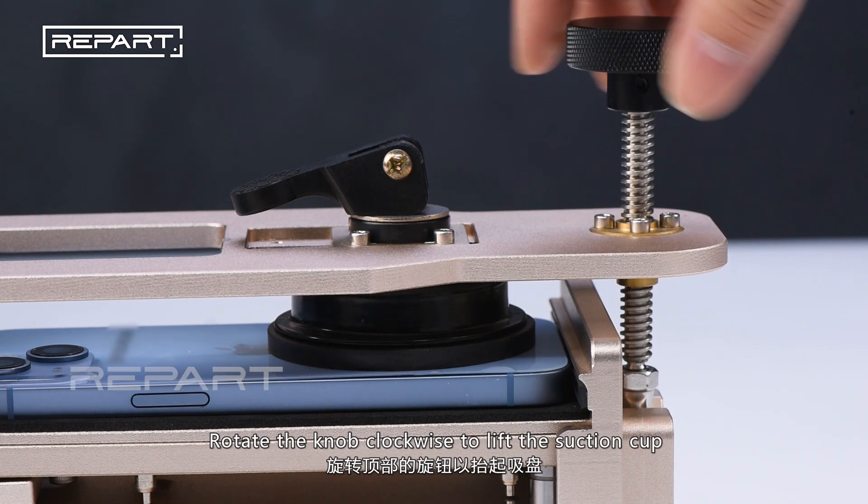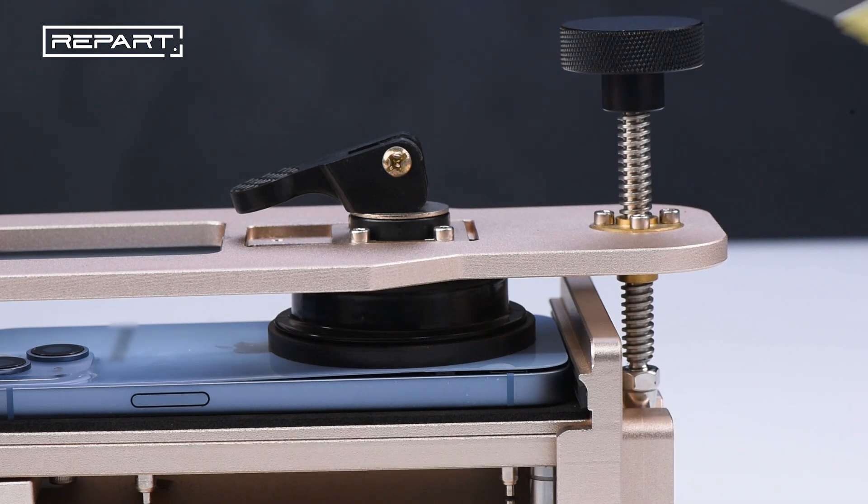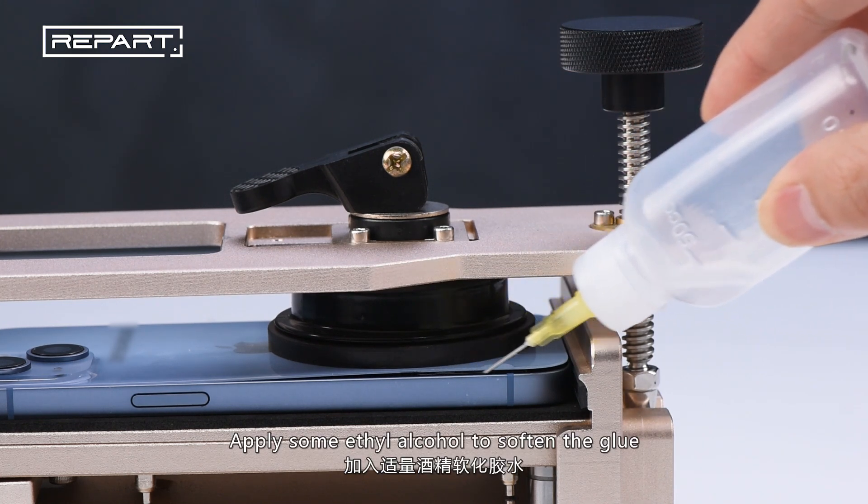Rotate the knob clockwise to lift the suction cup, to create a gap between the back cover and the frame. Apply some ethyl alcohol to soften the glue.